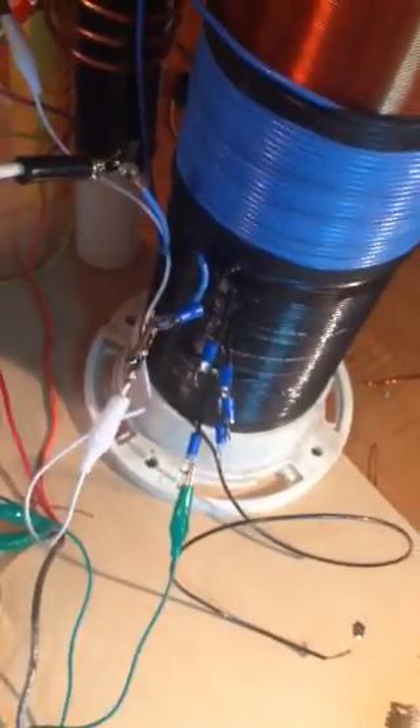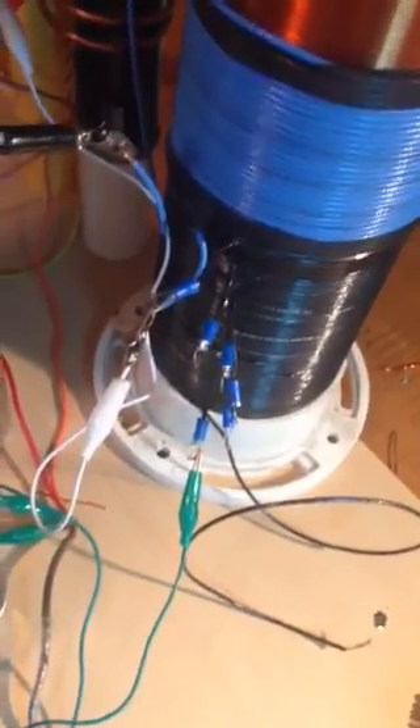What I've done here is put the small coil for the catcher, and I put a cyclo Tesla coil that I had, and placed a copper ball without any connection inside on top of the Tesla coil.